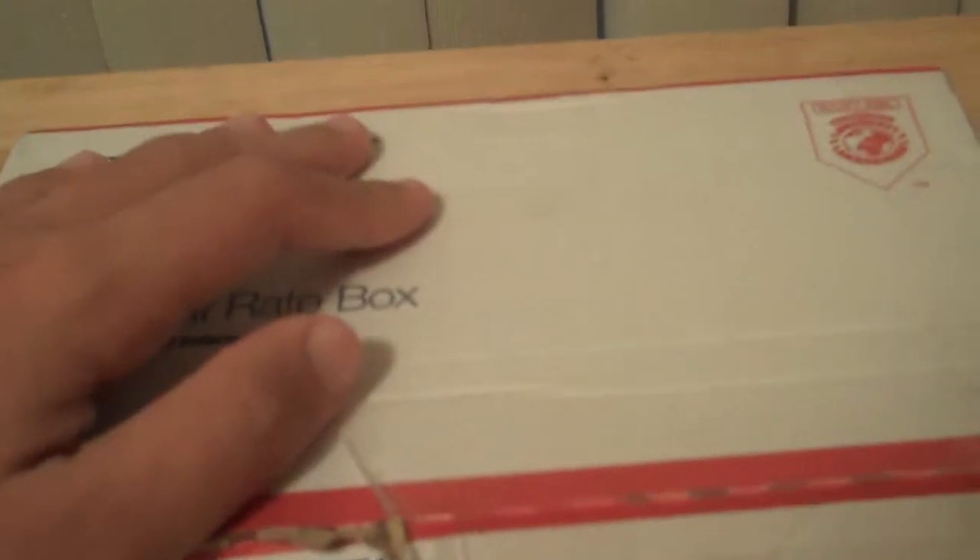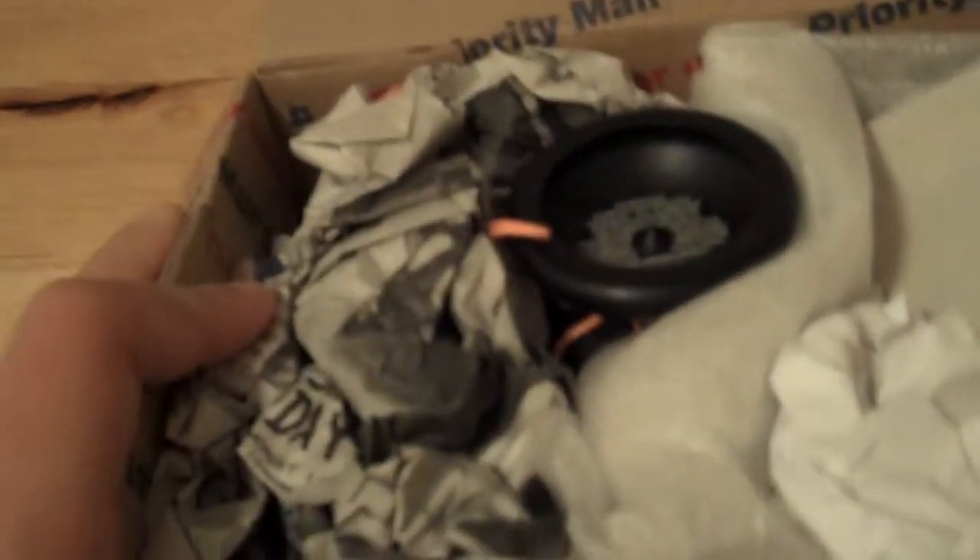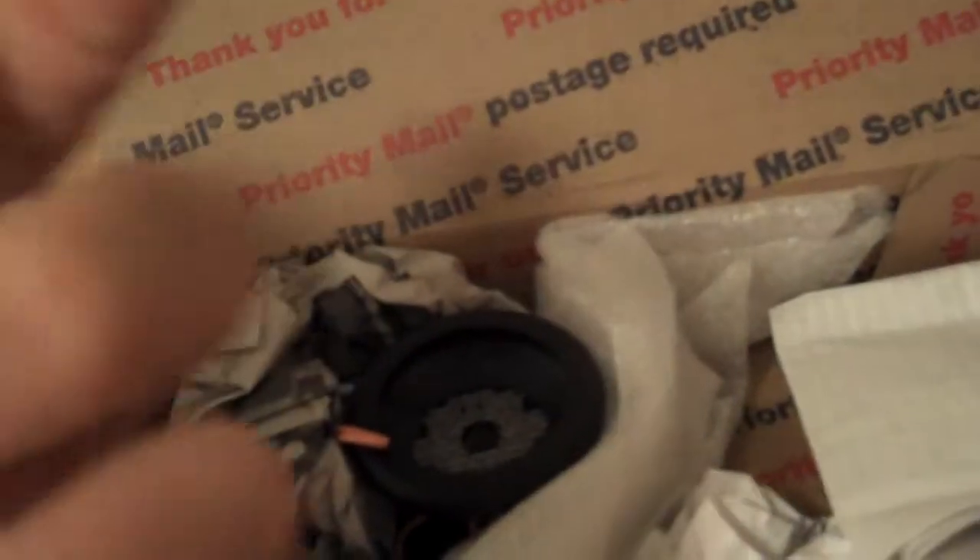I'm just gonna open this up and show you guys the contents inside, which I have not seen. Here we have the SADR right there, but first let's look at what else is here — here we have the box. It's not focusing on the numbers, but here we have the box versus Newton with the SADR stuff. Number 27, I believe — yep, 27.